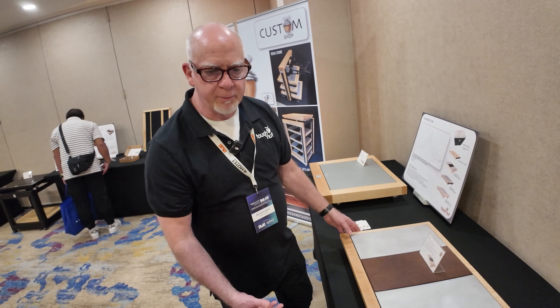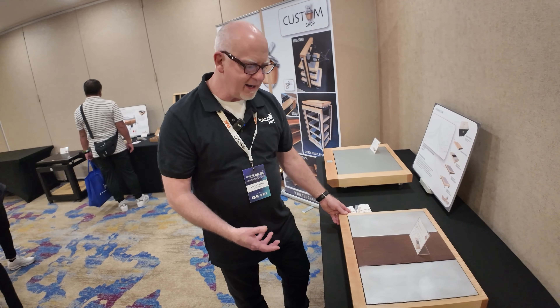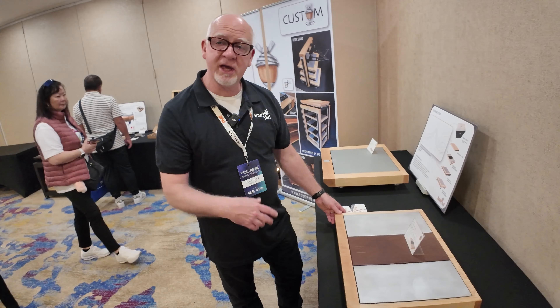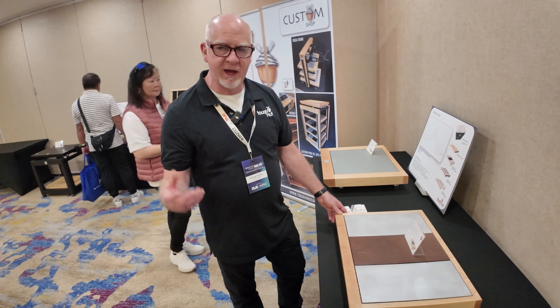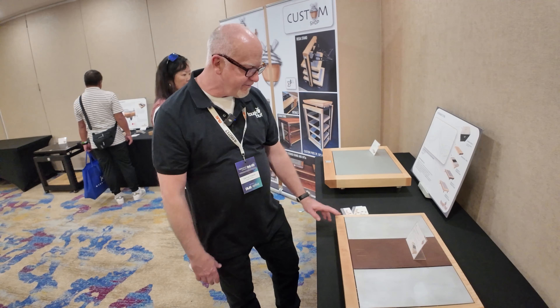This is our entry level product, but we still want somebody to be proud to own this — they want the craftsmanship. That's the way we look at everything. If I wouldn't have it in my living room, it can't be in anybody's. That's the fundamental.